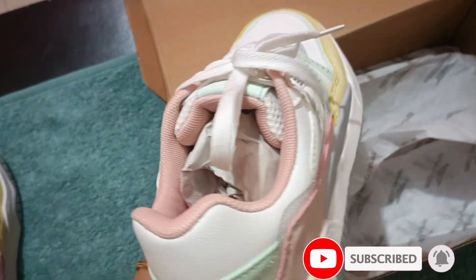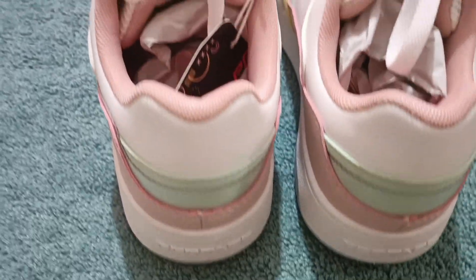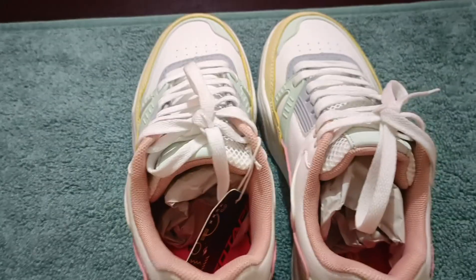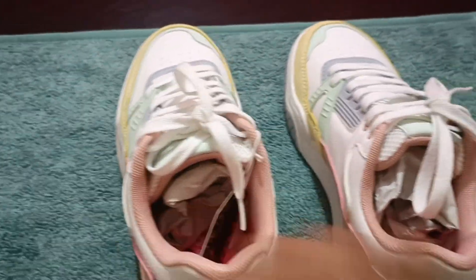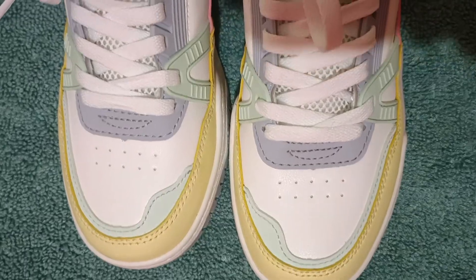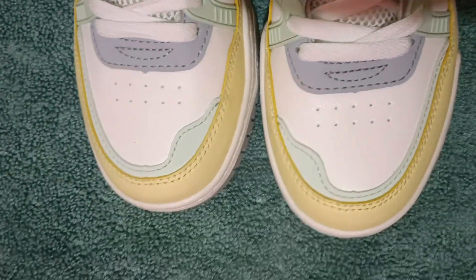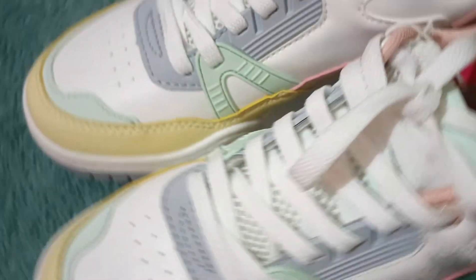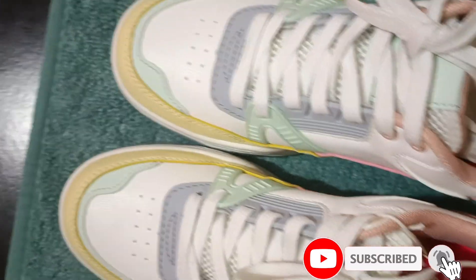Guys, look how beautiful it is! It is my favorite color — peach color, white color, yellow color — and it has a very beautiful look. This is the final look and it is very comfortable. You can go shopping from Red Tape. This is the best option; I really like these shoes.